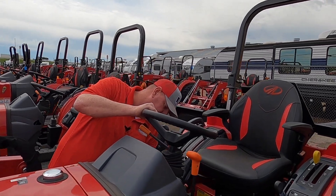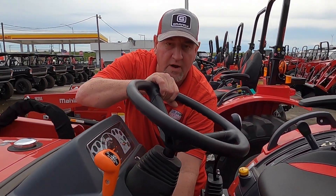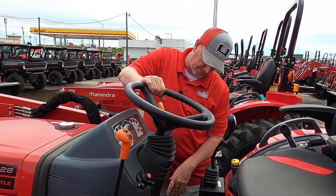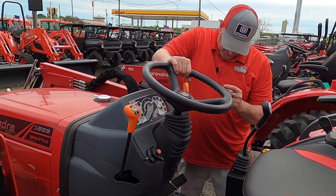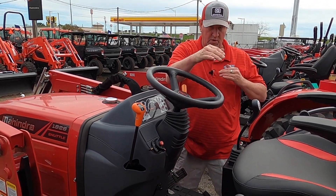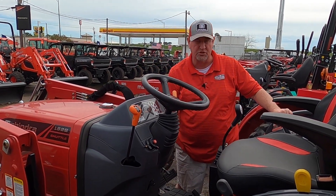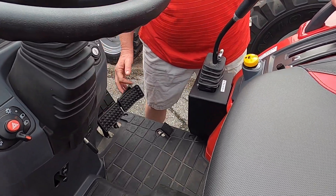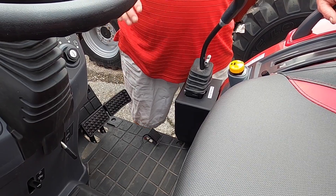You do have a tilt wheel so you feel comfortable wherever you may be, and your seat also adjusts back and forth. With this one, it's going to be your parking brake. You do have a two-brake system on here, one on each back wheel, or you can choose to use just one. Pretty simple to disengage, just like that.